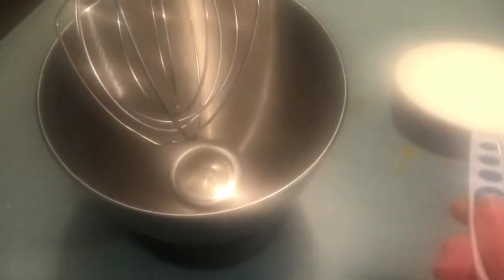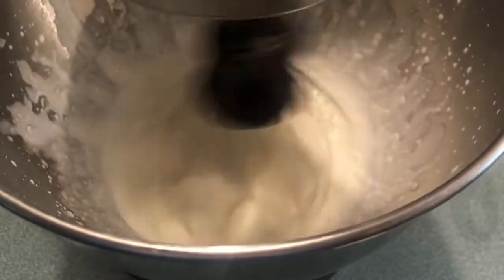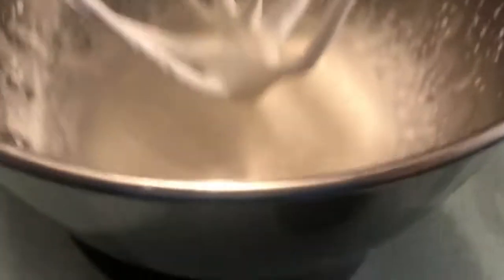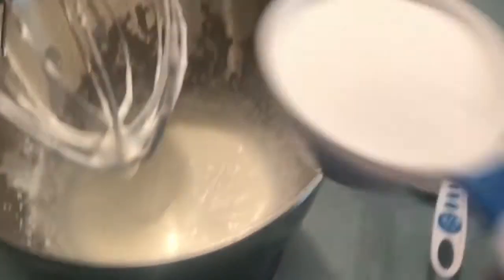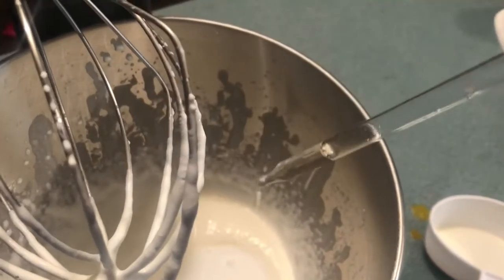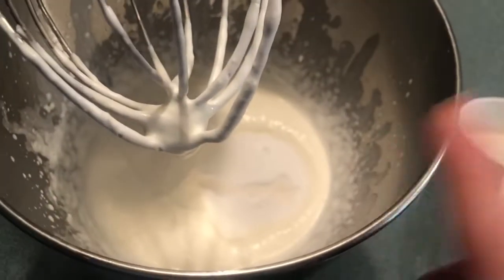First we put our cold cream in the mixer and let it run. This is what we're looking for at first — little soft peaks that just hang there. Once it gets to that point, we're going to add the allulose and a dropper of stevia, then finish mixing until we get stiff peaks.